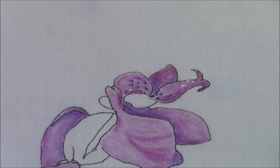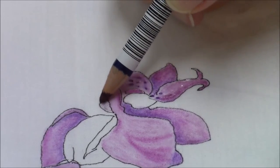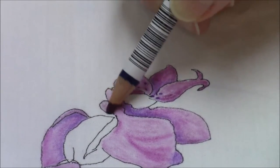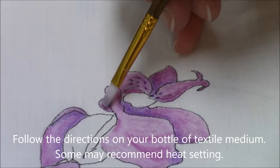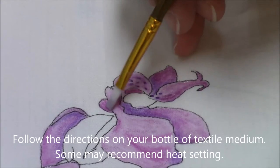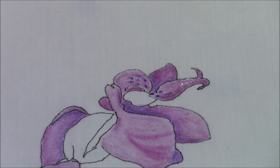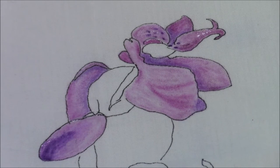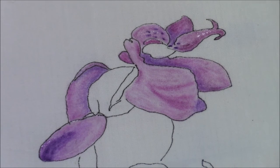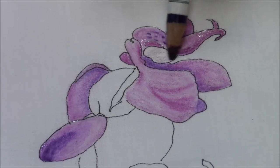This section up here is also a medium color. When this dries you don't have to do anything else to it — you don't have to heat press it, you don't have to add any other medium. The textile medium will keep it from washing out if you happen to wash it or if it gets wet. You're just done — that's all you have to do. I actually think I'm going to add some shading here; I don't like it completely white, so this is my lightest color and I'm going to add some very light shading in here.